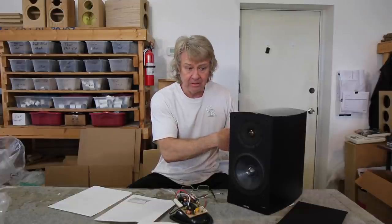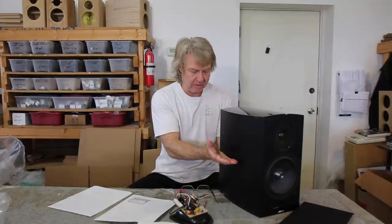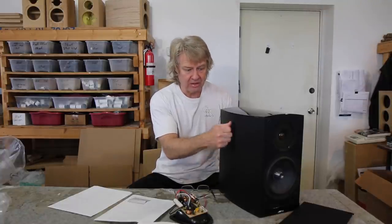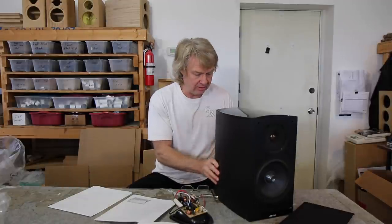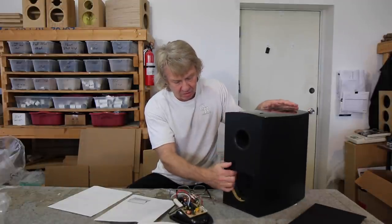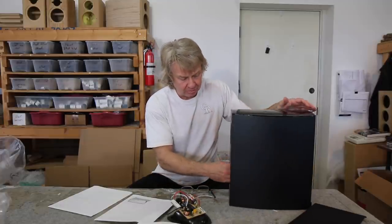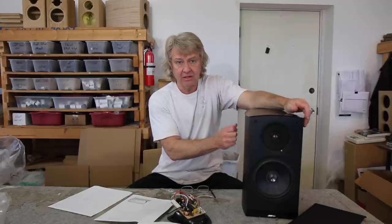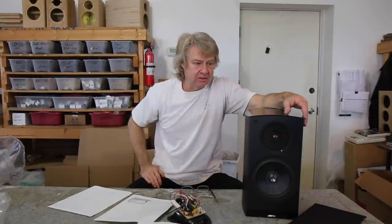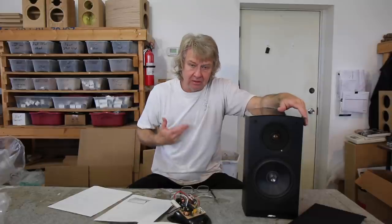The cabinet was fair. It's got one brace running through it, so it's pretty solid there. It's got some foam liner on the inside — but it's just lining foam. If we pull that stuff out and line it with no-res, it will tighten up a little of the cabinet ring and tighten up the bass response a little bit, give it a cleaner sound.